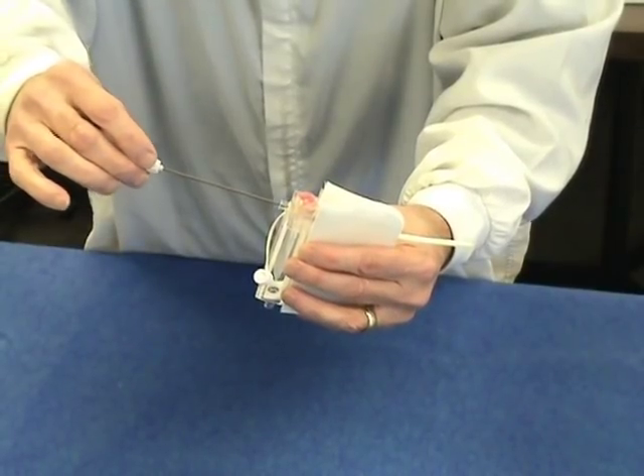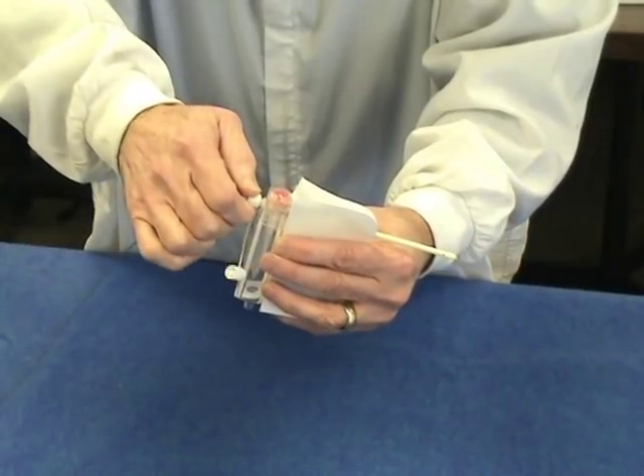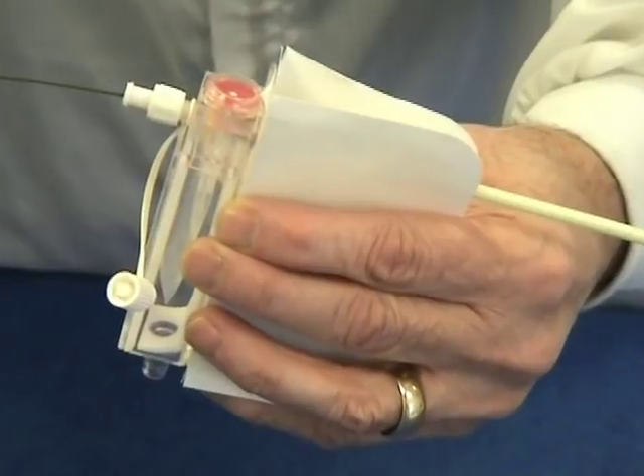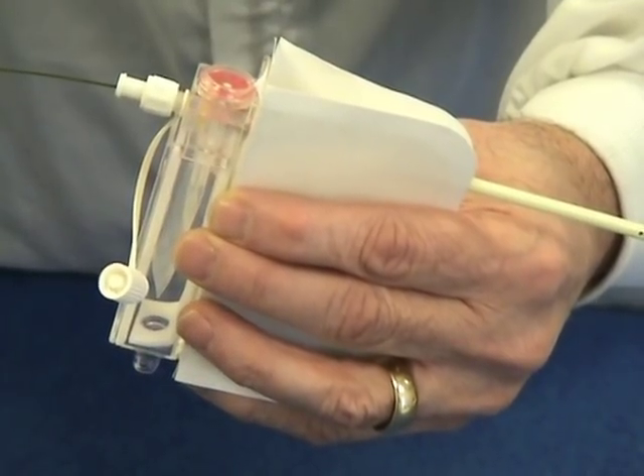An over-the-wire cannula can be purchased separately for introduction of the catheter using the Seldinger technique. The cannula is only available for the TV 1113 thoracic vent.